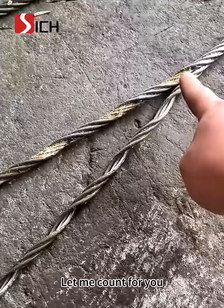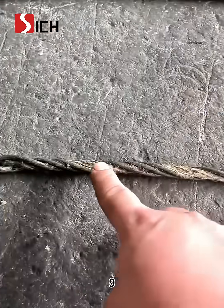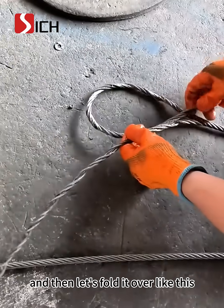Let me count for you: one, two, three, four, five, six, seven, eight, nine — and then let's fold it over like this.